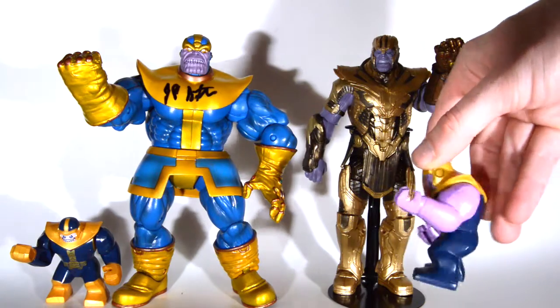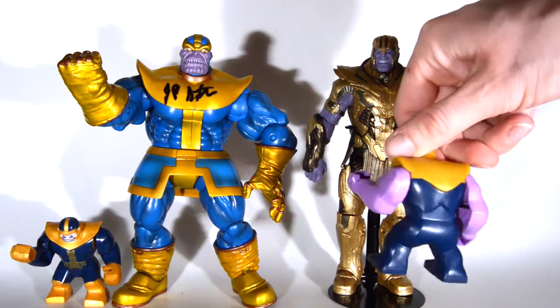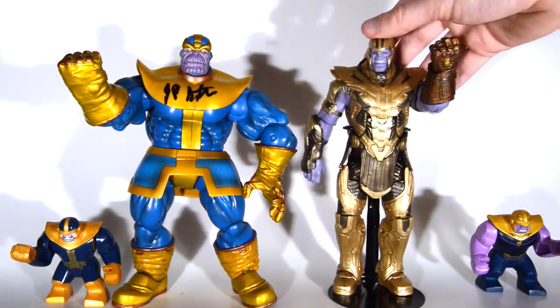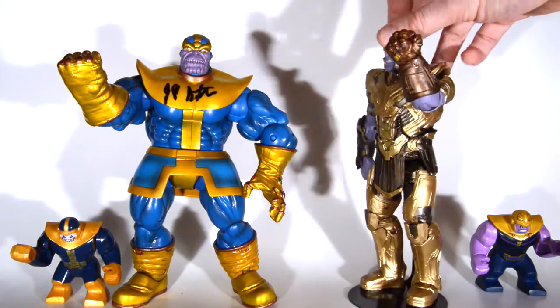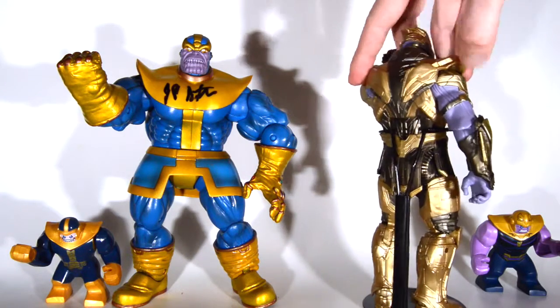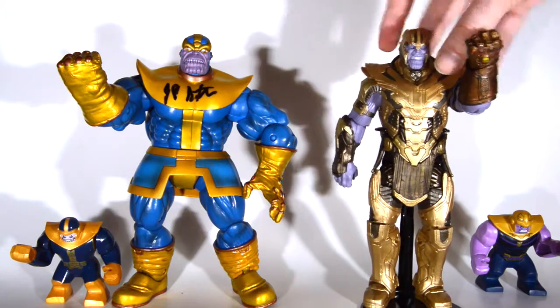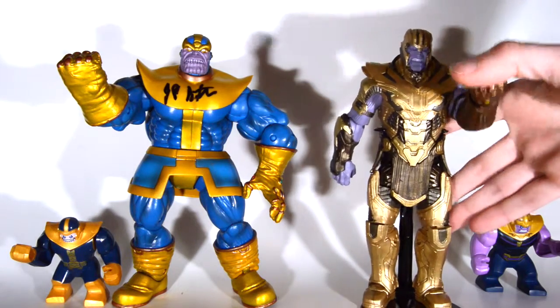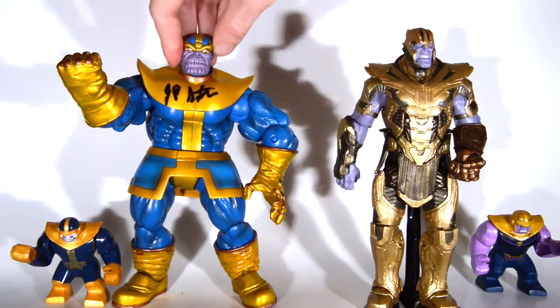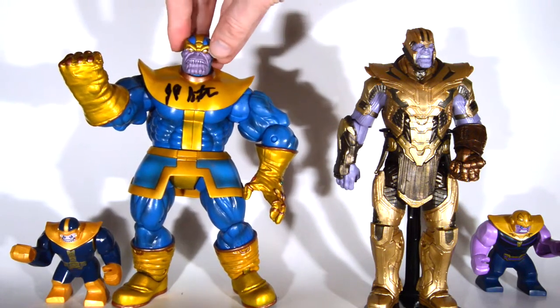Welcome collectors, it's Kyle the Collector here showing off some Thanos and Infinity Gauntlet items. First off, there's Thanos from the movie as a Lego figure, and here is armored Thanos as a Marvel Legends figure, looking really cool. That's a build-a-figure, so it's pretty hard to get right now — going for a premium, but definitely worth it.